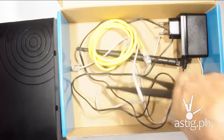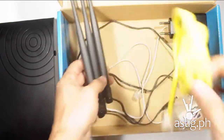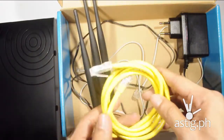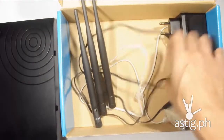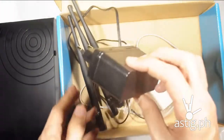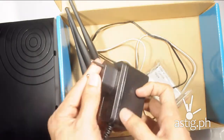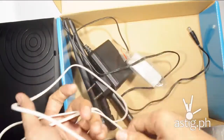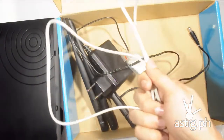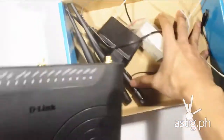Here you have three antennas, so you can have maximum coverage for your house. You also have a LAN cable and an adapter — it uses the round plug. You also have a splitter, as well as a cable that is used for telephones.